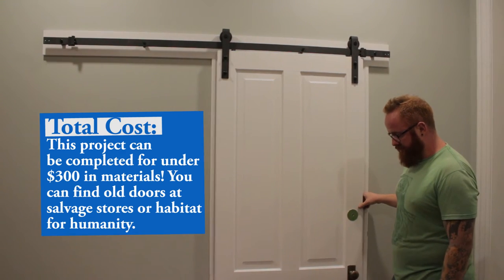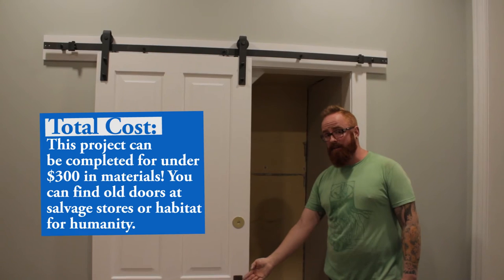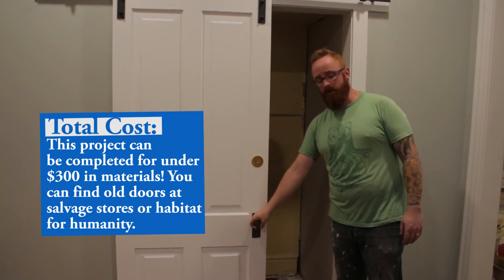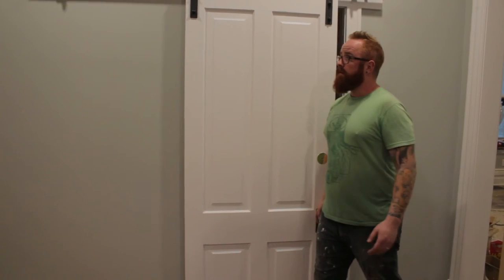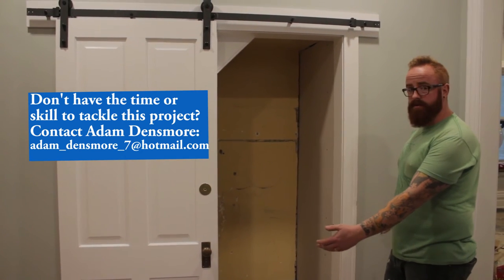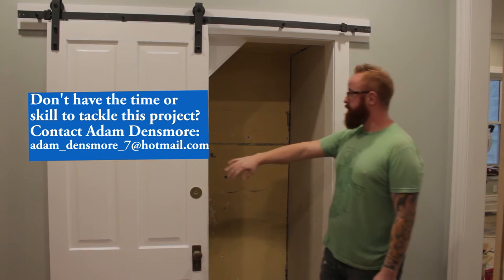This door functions great. It gives us enough access to get into the basement and still retains the character of the original door. The original handle we were able to make into a dummy handle so that it still carries all the same character. And it looks great — but most importantly, it makes an extremely serviceable entrance for us to get down into the basement.